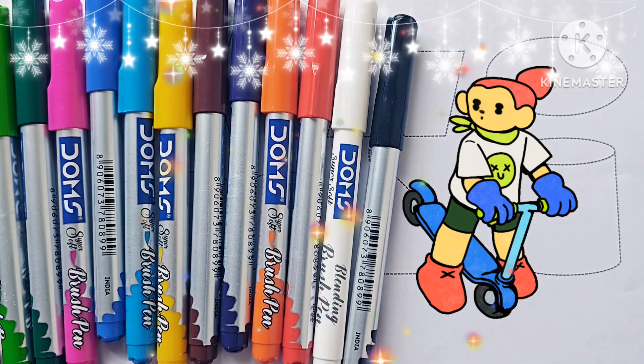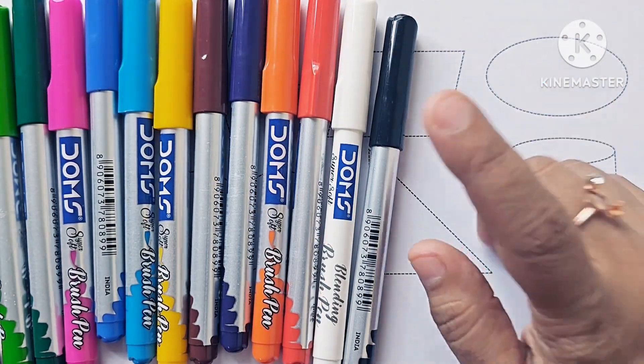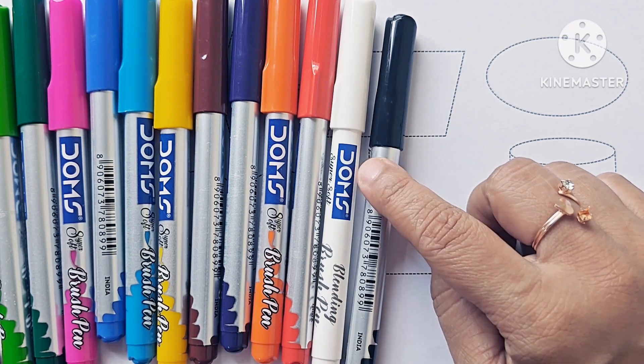Hello kids, let us learn how to draw and color shapes. First, let us learn about the color names.